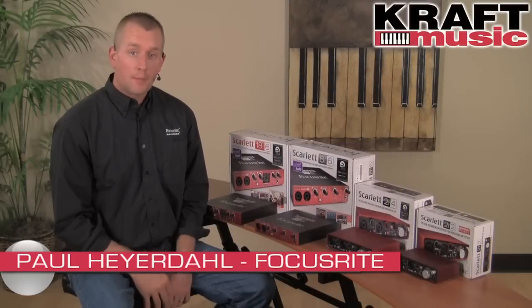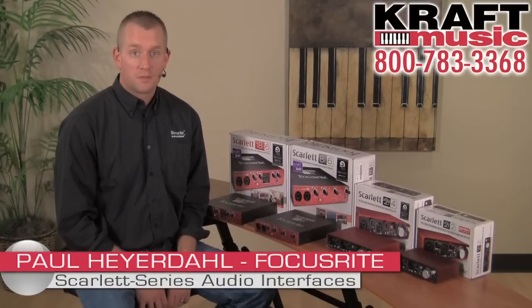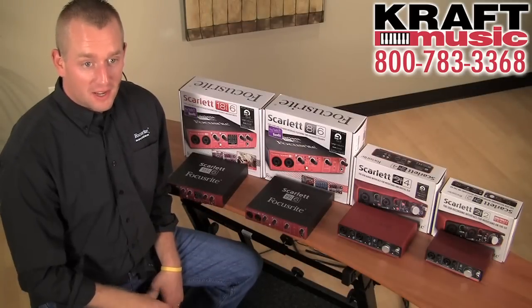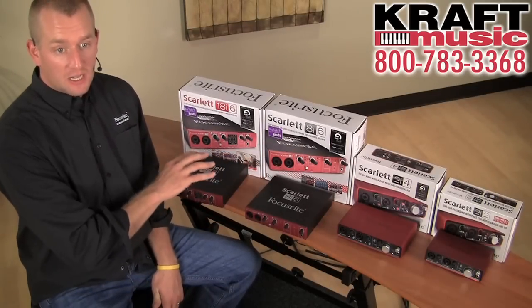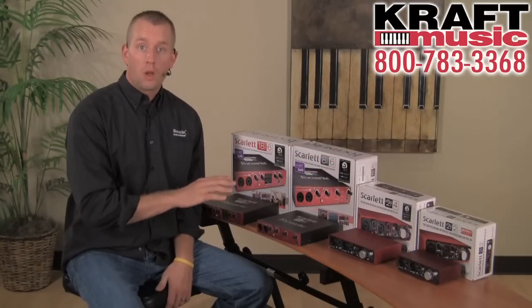Hi, I'm Paul Heyerdahl with Focusrite and I'm here today at Kraft Music to tell you about our Scarlett line of USB audio interfaces. For a great deal, check out the bundles at Kraft Music. As I go through the Scarlett line of interfaces today, keep in mind that all of them share the exact same mic preamps and A to D converters. So no matter which one you choose, you're going to get the same Focusrite quality and performance.